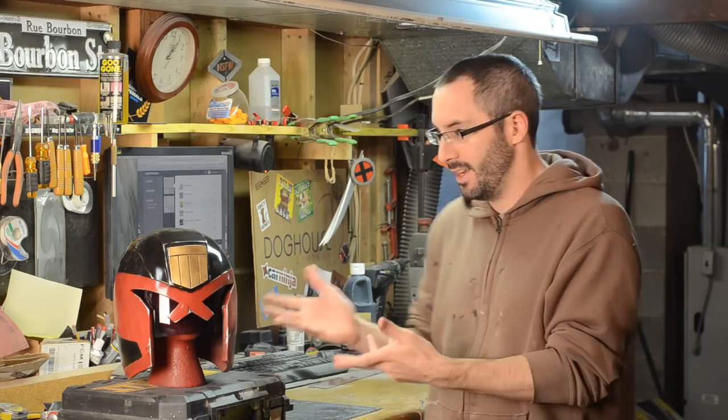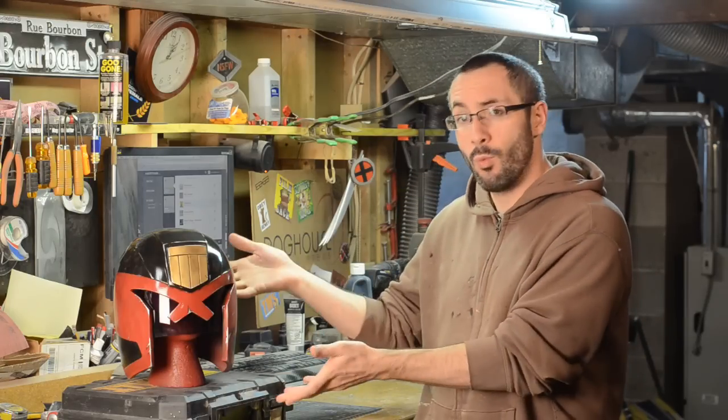This kit is from Two Story Props and you can find them on Facebook. I'll put a link right below so you can ask them all about this wonderful kit.